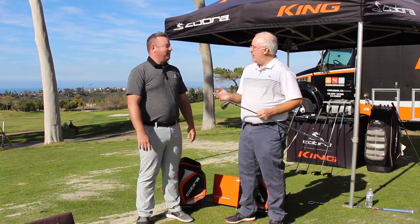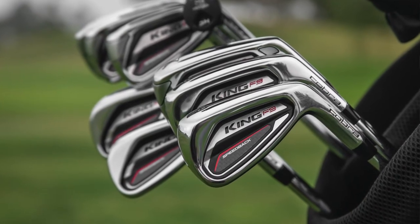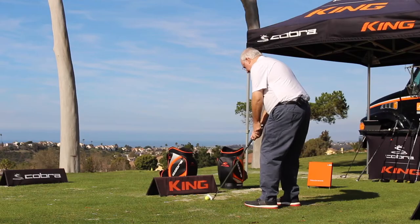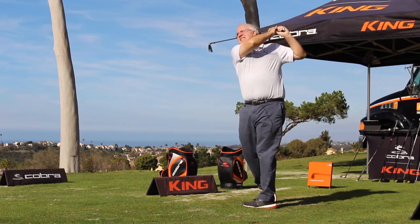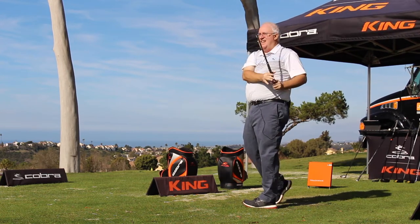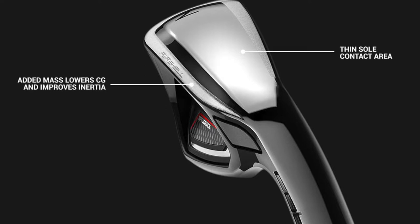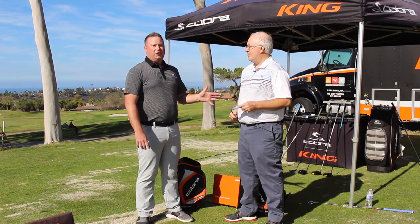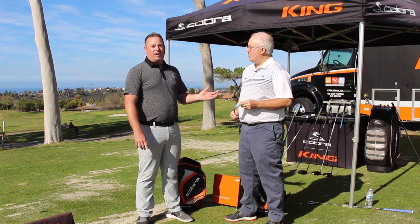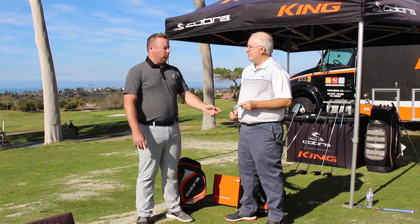We're out today testing brand new F9 Speedback Golf Clubs from Cobra. You and I are specifically going to talk about the irons — I got a chance to do some testing with these today and came away really impressed. With the Speedback, we're getting the CG lower. On the launch monitor, I'm getting about a club more in distance than carry. The typical number is around 161 yards carry on a seven iron, but today we're getting 170 to 175 in carry.